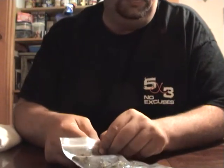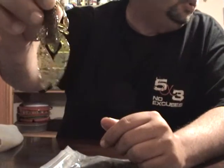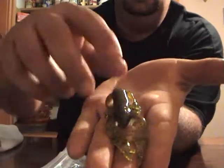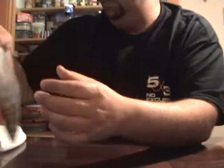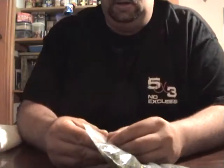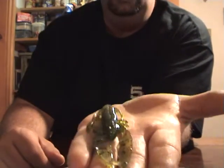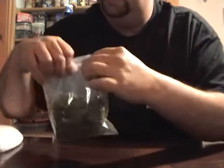These next baits are pretty much all the same color. Here's a Craw D in green pumpkin with red flake — looks more like watermelon neat to me. I'll use that on my watermelon red jig, finesse jig, probably a shaky head. That's a pro pack — I buy all my PowerTeam Lures stuff in pro packs, so much cheaper. And here's a Craw D in watermelon seed. I love that color — it's not too light, not too dark, it's perfect.